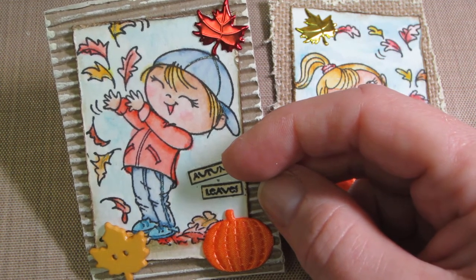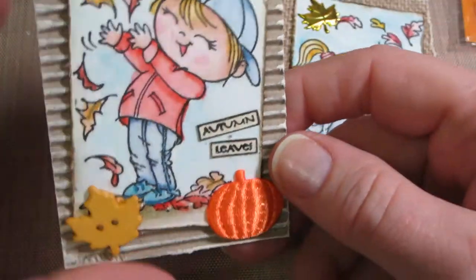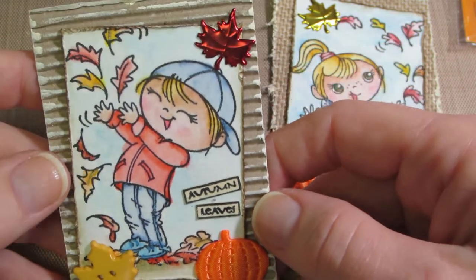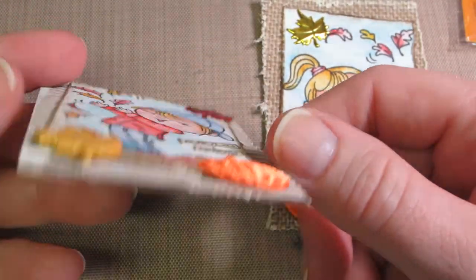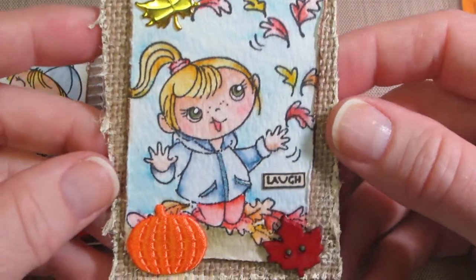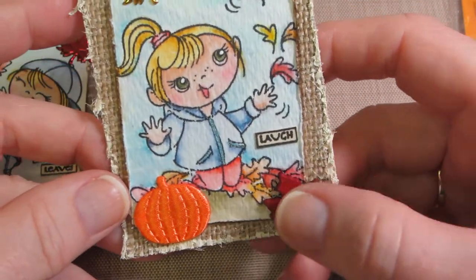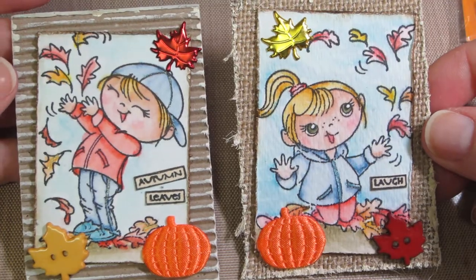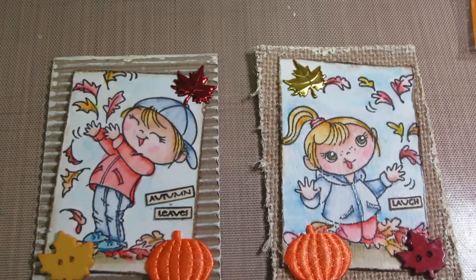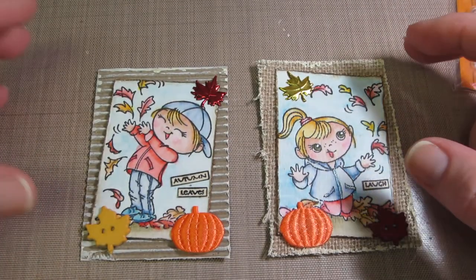These little stamps are Studio J - tiny little words, really tiny. You can tell one says 'autumn leaves' but they're so small. I watercolored them, cut them down, and put them on the ATC. Then I put her on some burlap and did basically the same thing, just changed the colors of the brads and leaves, and put 'laugh' on hers - super cute. The burlap and corrugated card really spoke fall to me.